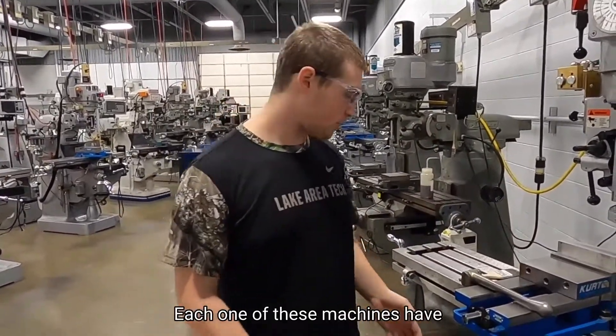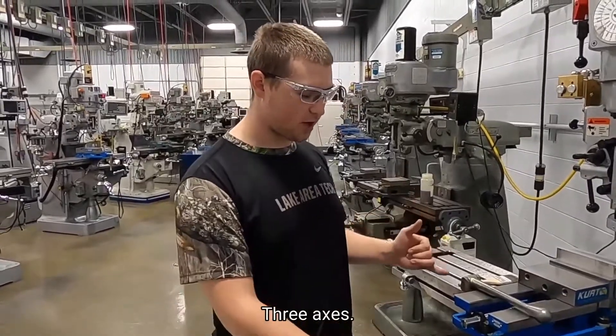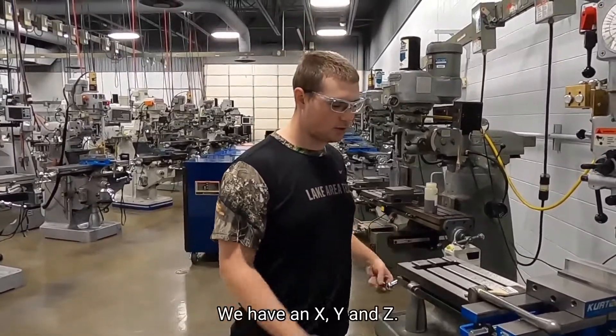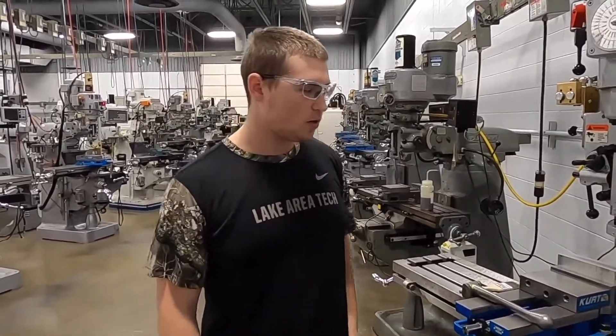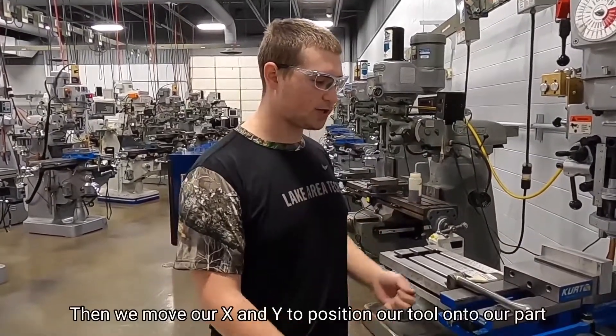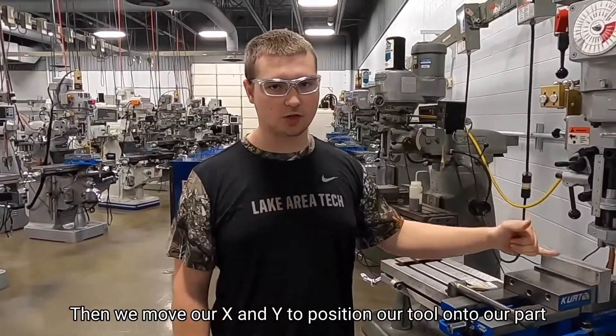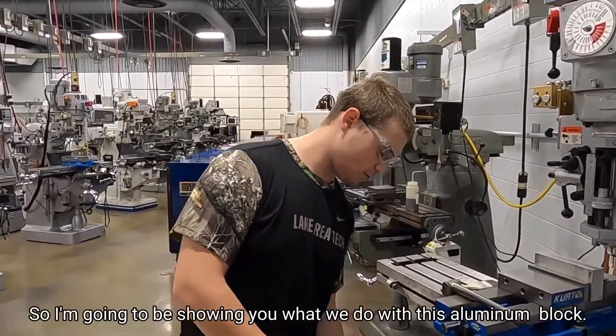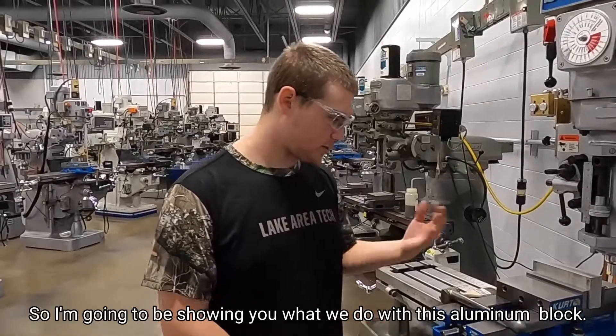Each one of these machines has three axes: we have an X, a Y, and a Z. Basically, we move our Z to change our height, move our X and our Y to position our tool onto our part, and then we let her rip. I'm going to be showing you what we do with this aluminum block.